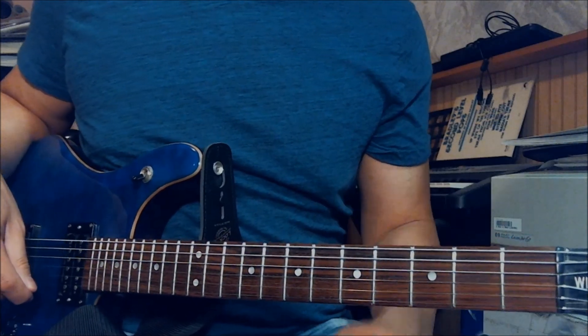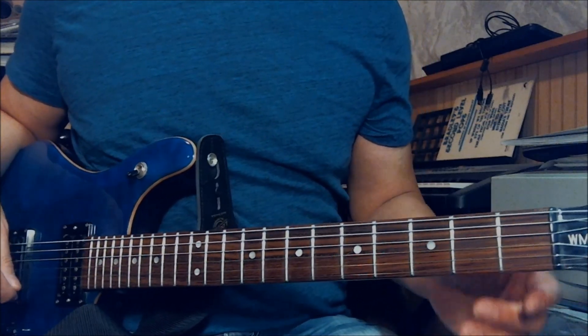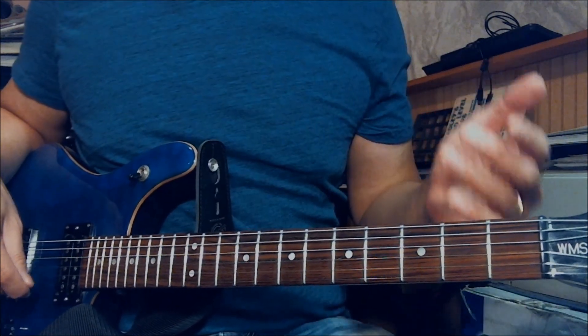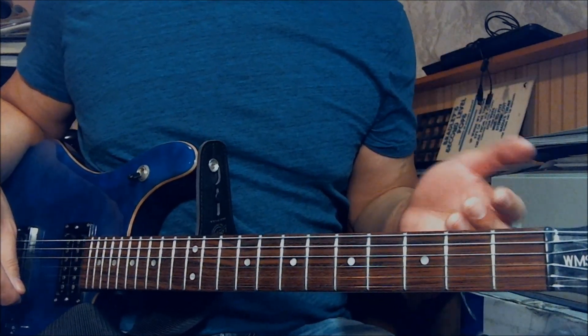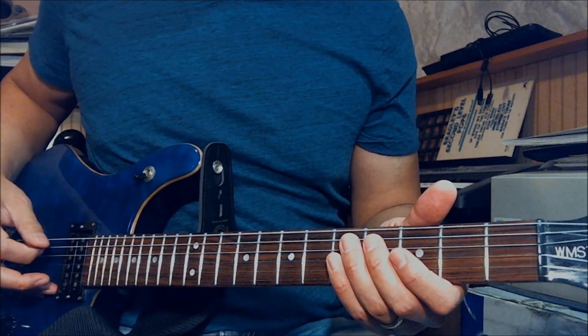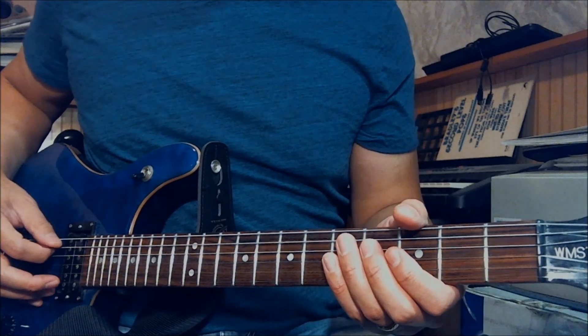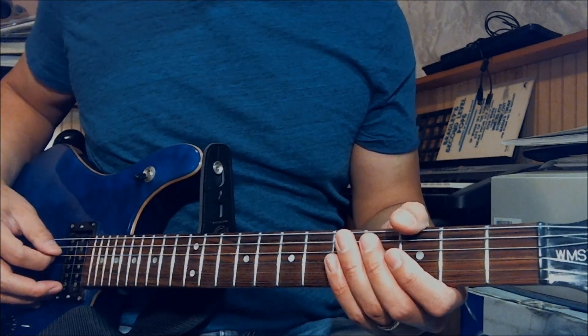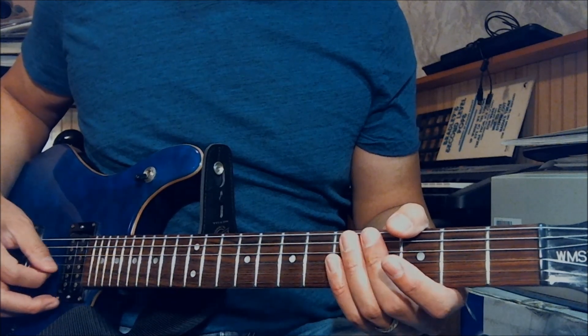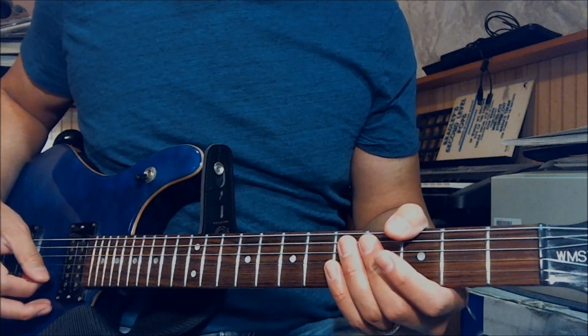I'm trying to cover it. It's a very easy song to play and it shouldn't take as long to cover the entire song, including the solo. First thing first, all the guitars — all the strings are tuned down half step. So it's Eb, Ab, Db, Gb, Bb, back to Eb.